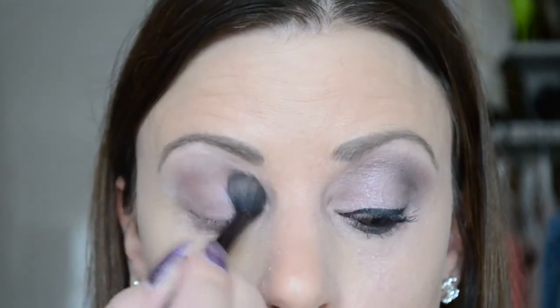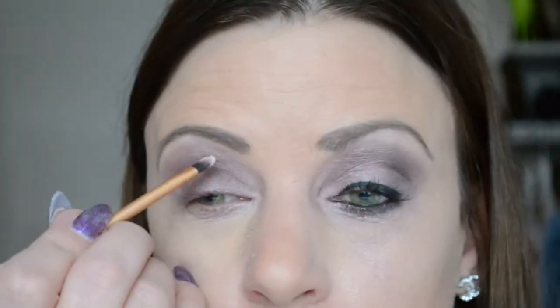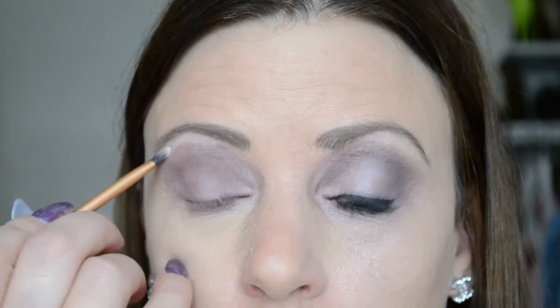Dan pak ik een klein kwastje en daarmee ga ik in de lichtste kleur, en dit is de kleur Strange. Deze hele lichte kleur breng ik aan onder mijn wenkbrauw als highlighter. (I take a small brush and use the lightest color, Strange, applying it under my brow as a highlighter.)